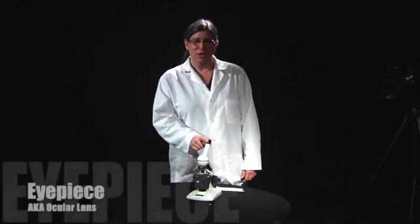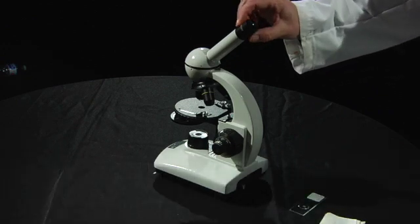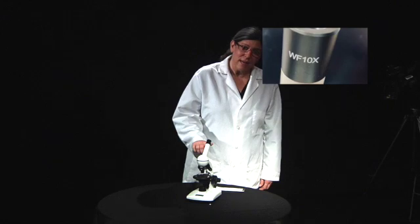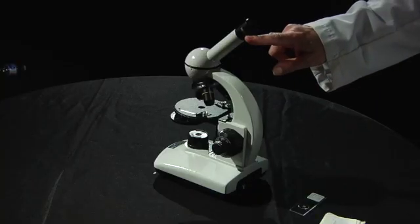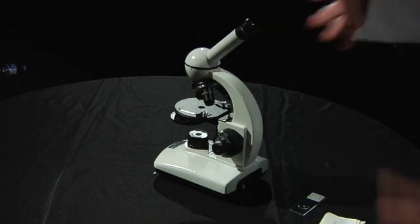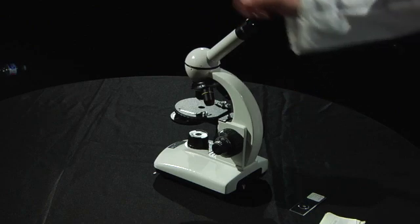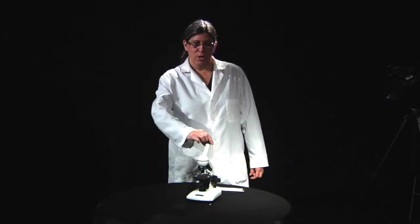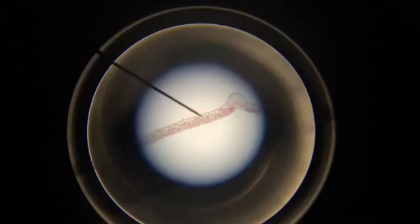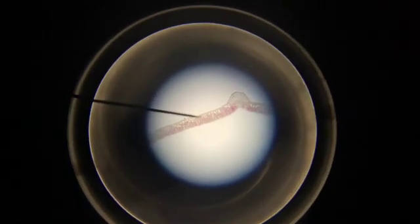This part right here is called the eyepiece, also known as the ocular, and it has a magnification of 10x. You can see right here that it says on the side 10x, and that means that the microscope has a 10 times power of magnification compared to just your plain unaided eye. If you look in the eyepiece, you will see a pointer, and if you turn this eyepiece around, you'll see that the pointer rotates around the field of view inside the microscope.